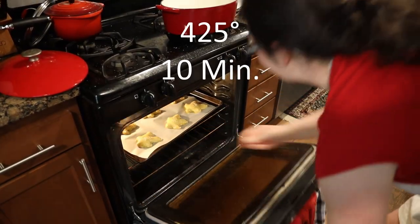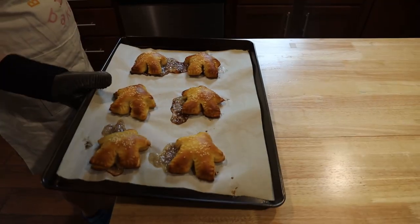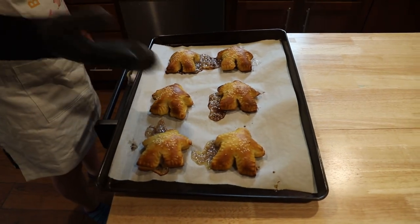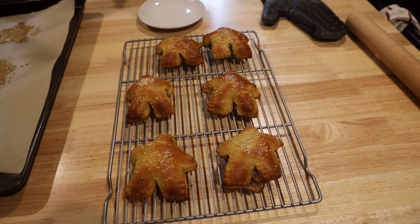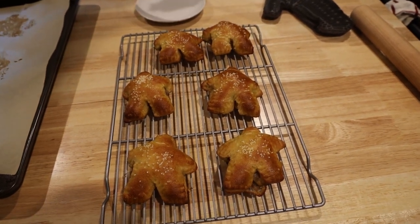Bake at 425 degrees for 10 minutes. Some filling may ooze out if they're not sealed enough, but don't worry — they'll still be tasty. Let cool for a few minutes so you don't horribly burn yourself, and then enjoy them while they're nice and warm.